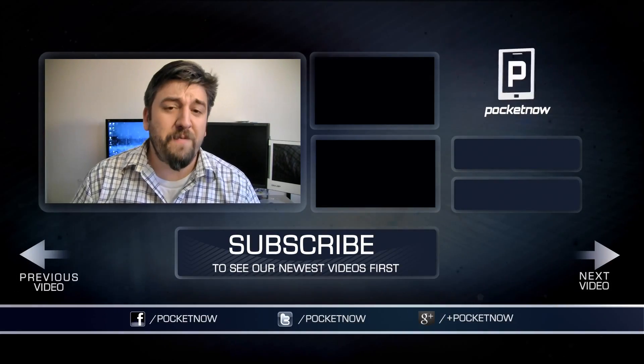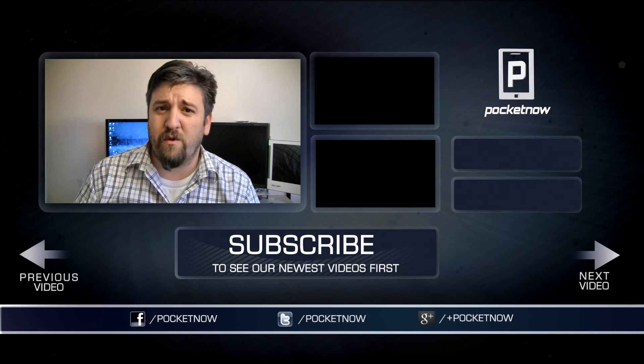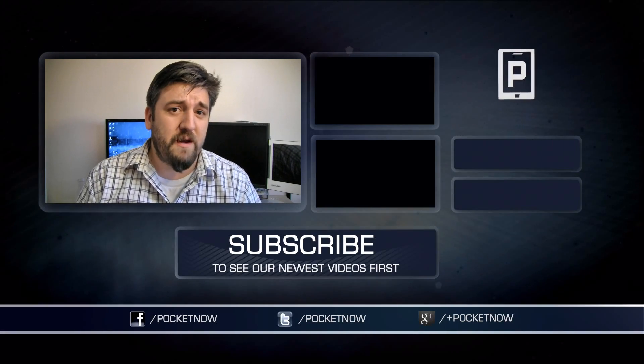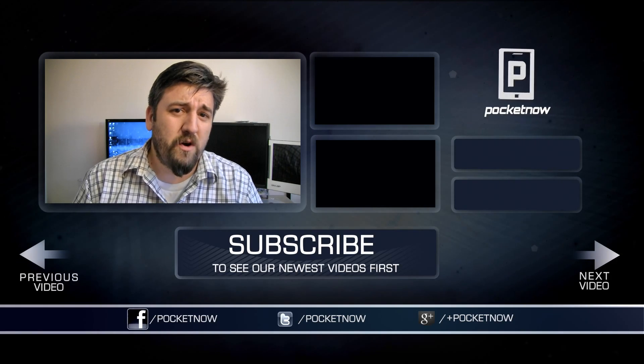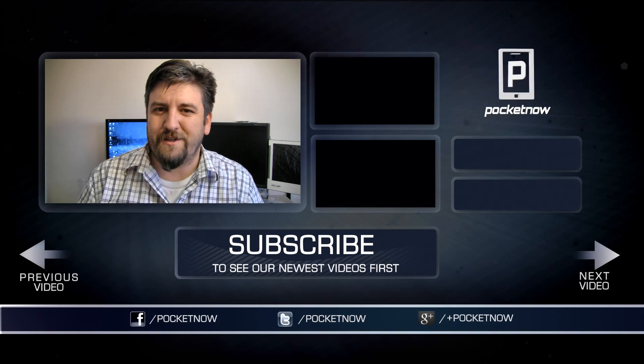That's going to do it for now. If you liked what you saw, please give the video a thumbs up and hit the subscribe button to stay up to date with what Pocketnow is up to. Make sure you follow us on all of your favorite social networking sites — we're at Pocketnow, I'm at JoeLevi. Thanks for watching, we'll see you soon.